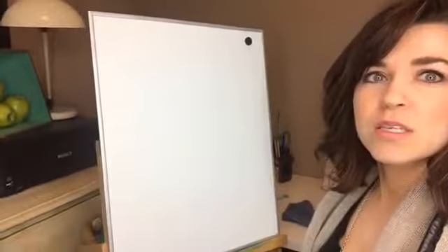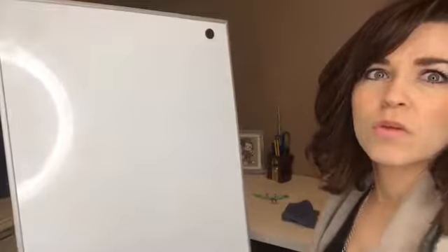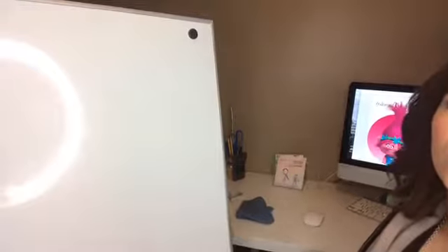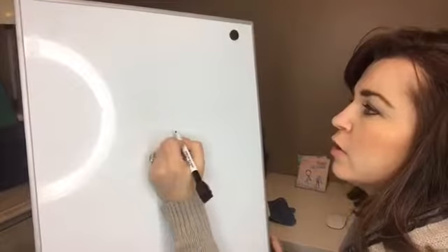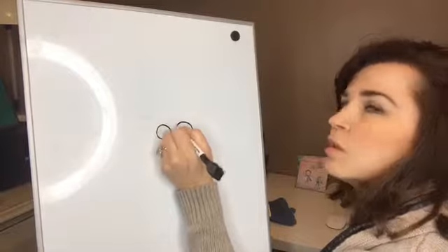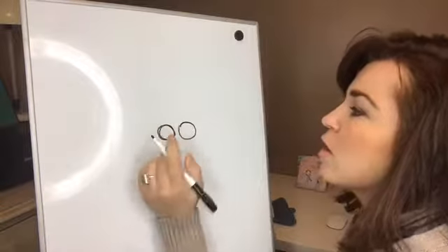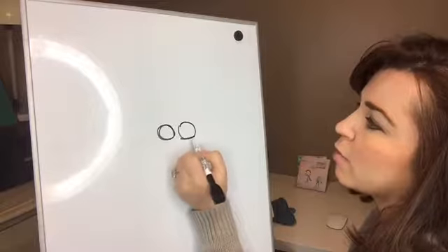Let's get you set up so you can see. Alright, so with Poppy we are going to start with her eyes. Her eyes are kind of close together. They are almost a circle shape. So we are going to do two circles kind of close together. This one is a little bit bigger than the other. Then we are going to flatten them out a little bit.